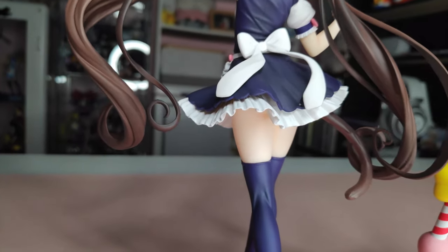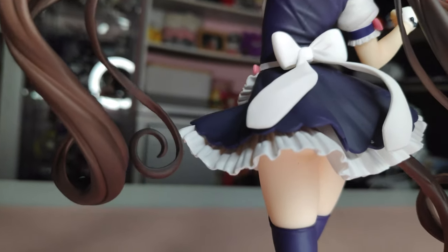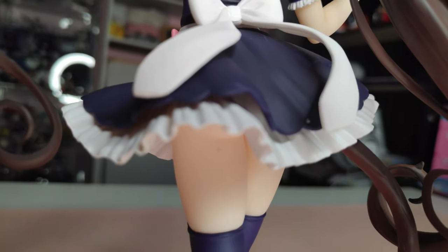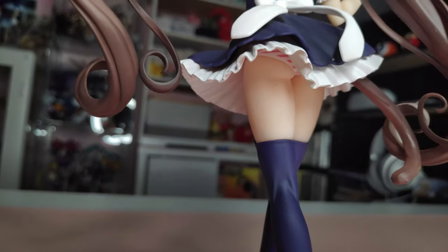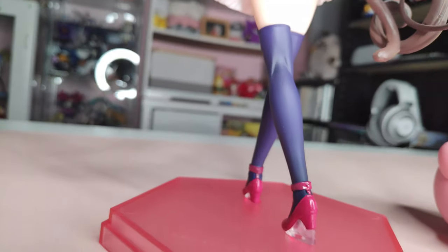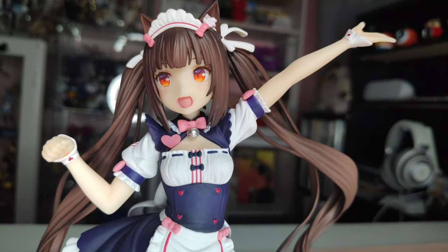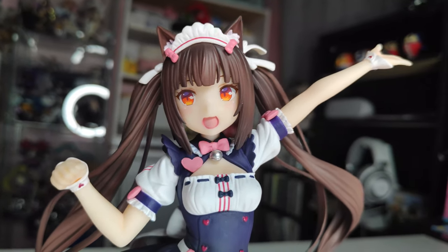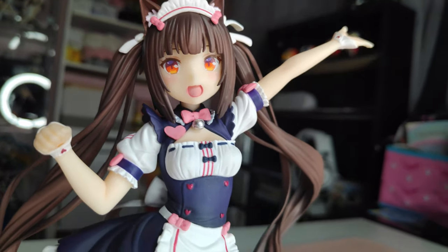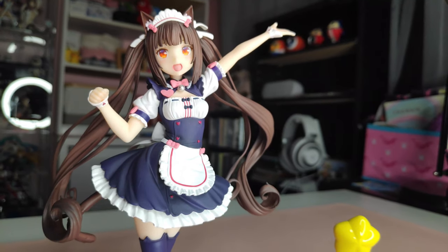The hair actually looks very nice. For something this cheap and small, I really like what they did here. You can even see her panties if you are into that. Her shoes are the only part that's really shiny on the figure and it's pretty cute. She has lots of accessories like her headband, her bowtie, her belt, her hearts, and everything looks very nice.